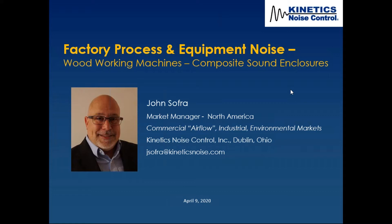Some of you know me, some of you don't. My name is John Sofra, as it says on the screen. I've been with Kinetics Noise Control for about 18 years, managing the commercial market, the industrial market, and the environmental markets.